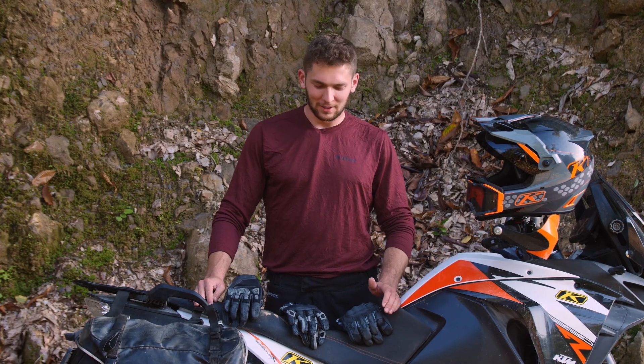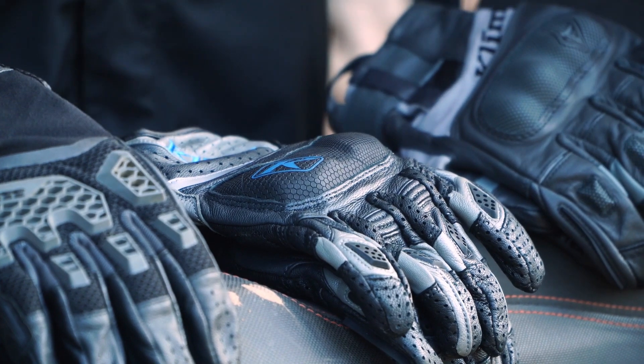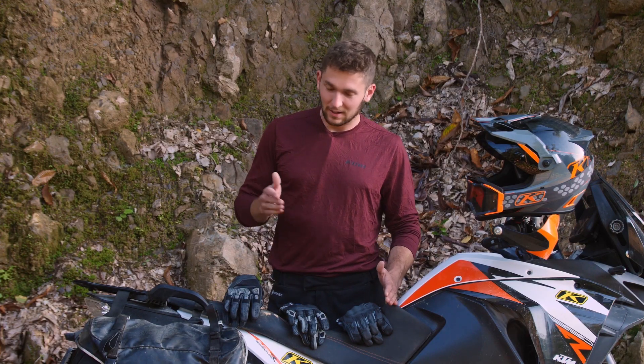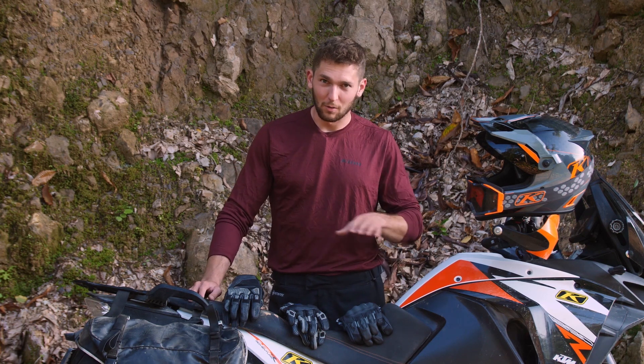Hello everyone, Lucas here from Climb. Today we're going to be talking about our three hot, lightweight adventure gloves. We just redesigned these in 2019 and 2020 and these are perfect for almost all weather adventure riding.